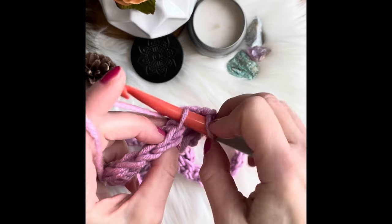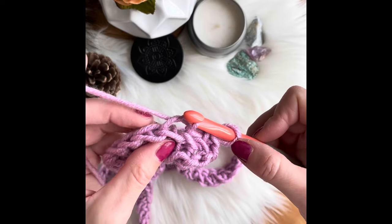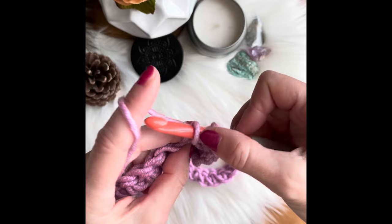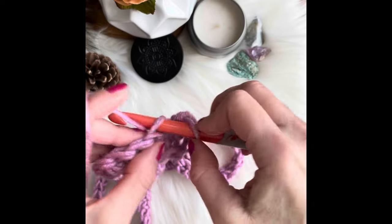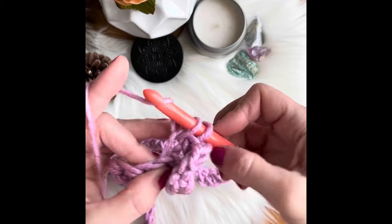You insert your hook into the back of this stitch and continue working across the row.